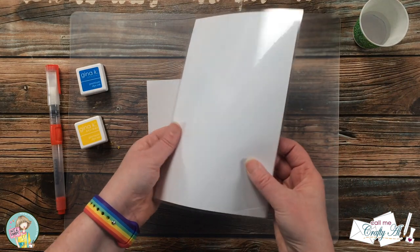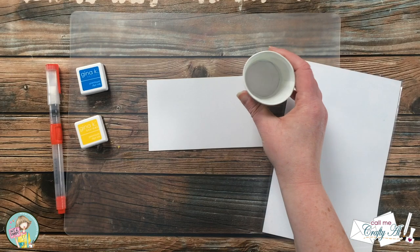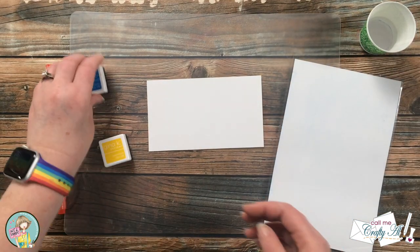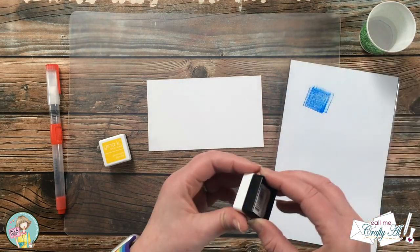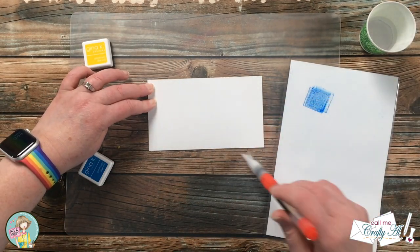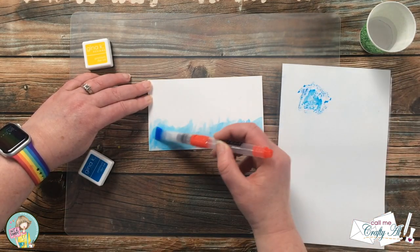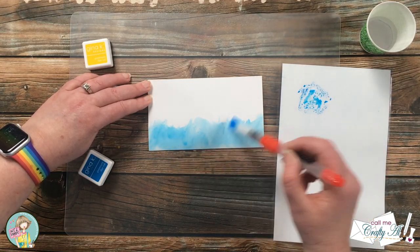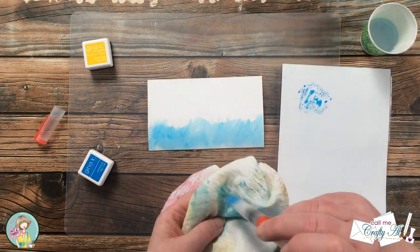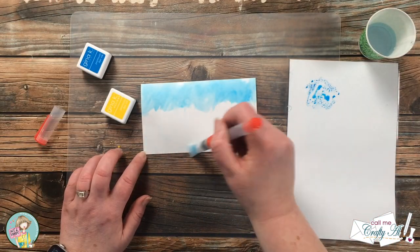I'll be using this homemade palette, which is just a piece of laminated cardstock, and I have some water in this little cup. I started out by putting some blue onto the palette, then did a water wash on the bottom of my background piece. Then I picked up some of the color from the palette and did a rough wash across where that water was. Then I cleaned off my brush, moved the paper around, and did the same thing with the yellow.